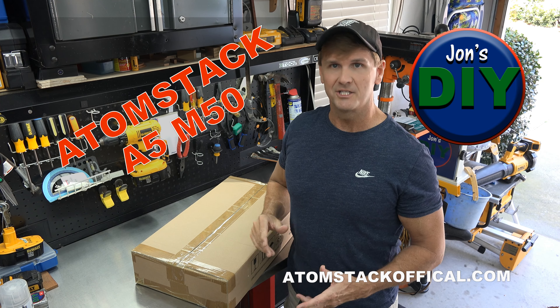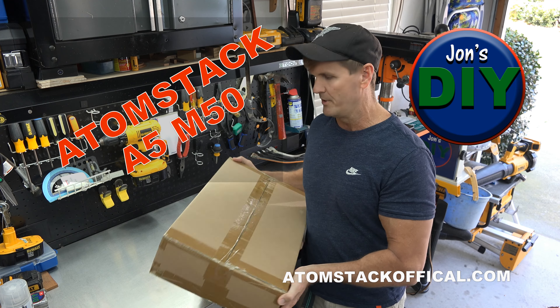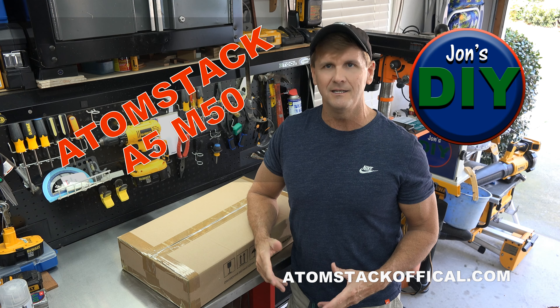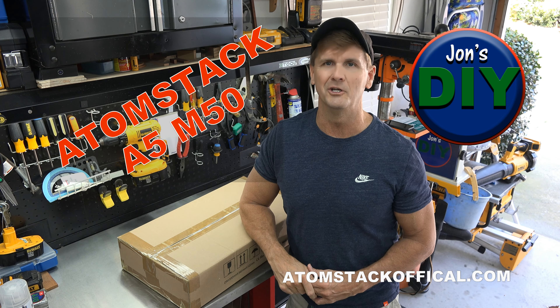Hey, John here from John's Do It Yourself. I just received the Atomstack A5 M50 in the mail, unopened. We're going to jump right into what this thing can do. If you want to see an unboxing and how to put it together, wait till the end of this video. I want to see what this thing can do, so let's get cutting.